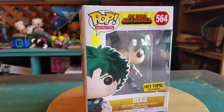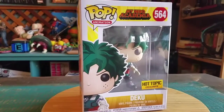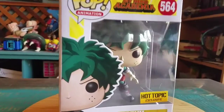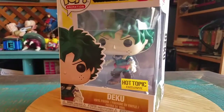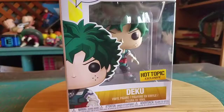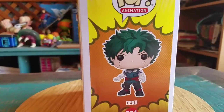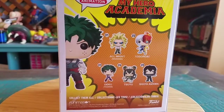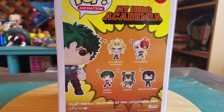Hey guys, she's Poof here and got another pop for the collection today — this time another one from My Hero Academia. It's the new version of the Hot Topic exclusive Deku, so we're gonna go ahead and show him off. He's got his 2.0 kind of suit. They've already had two Hot Topic exclusive Dekus since the show's been out, and some of the other ones from series two there.